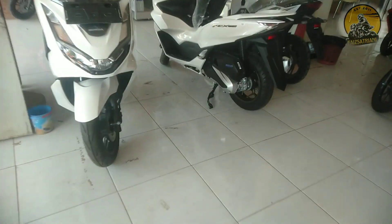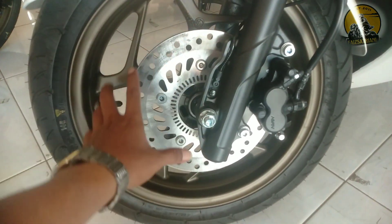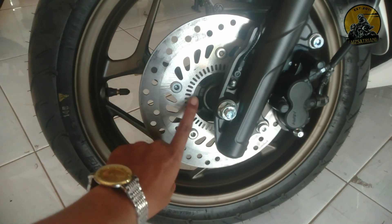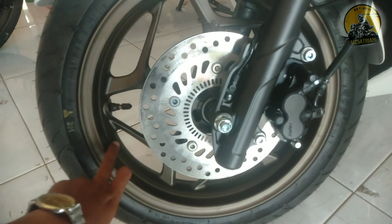Untuk yang tipe ABS kita lihat yang di sana. Ini yang tipe ABS. Jadi beda ya, untuk piringannya beda. Ini ada lubang kecil-kecil seperti ini. Terus ada kabel sensornya. Terus juga pelek racingnya warnanya coklat.